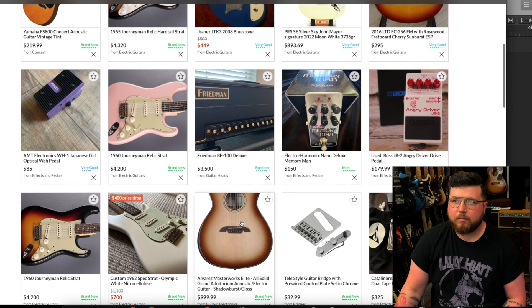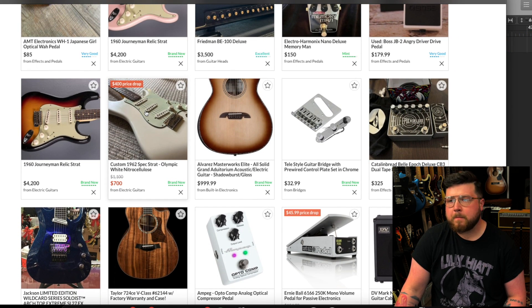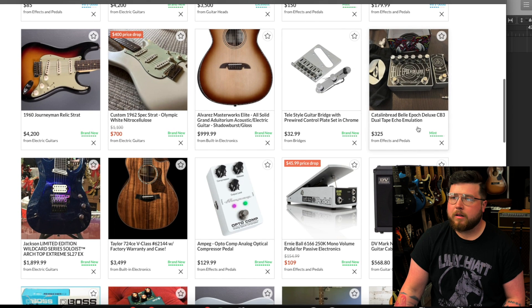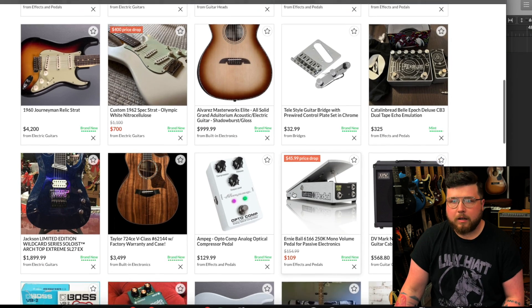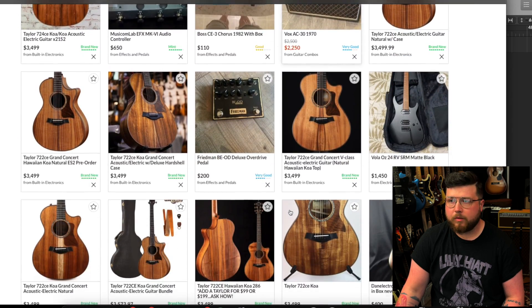We've got a custom shop here. Shout out to Andy Hicks — he's now a Fender custom shop master builder. He's the one who sent me some behind-the-scenes photos of my Tyler before it left the shop. We've got the Catalinbread Belle Epoch Deluxe, just got the external tap tempo — these are incredible delays. Honestly, I could probably get away with just having a Belle Epoch with tap tempo; they're really, really that good.